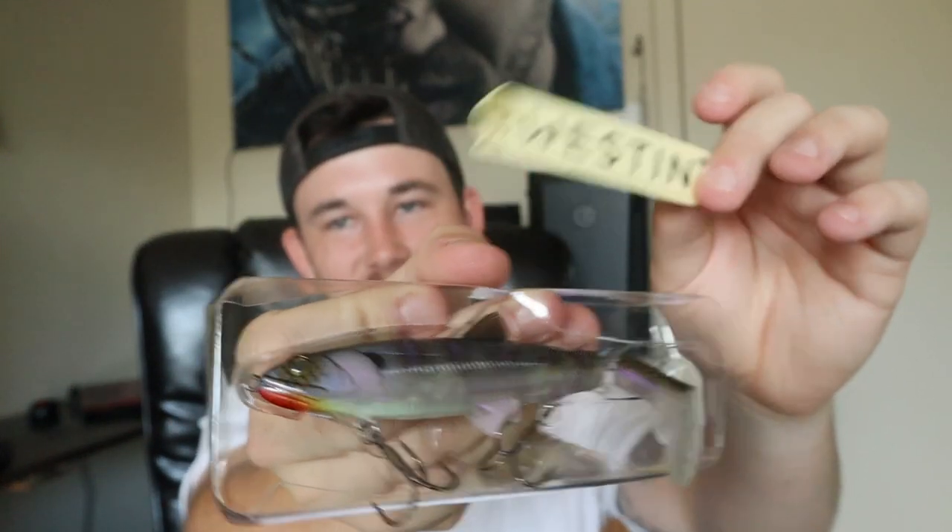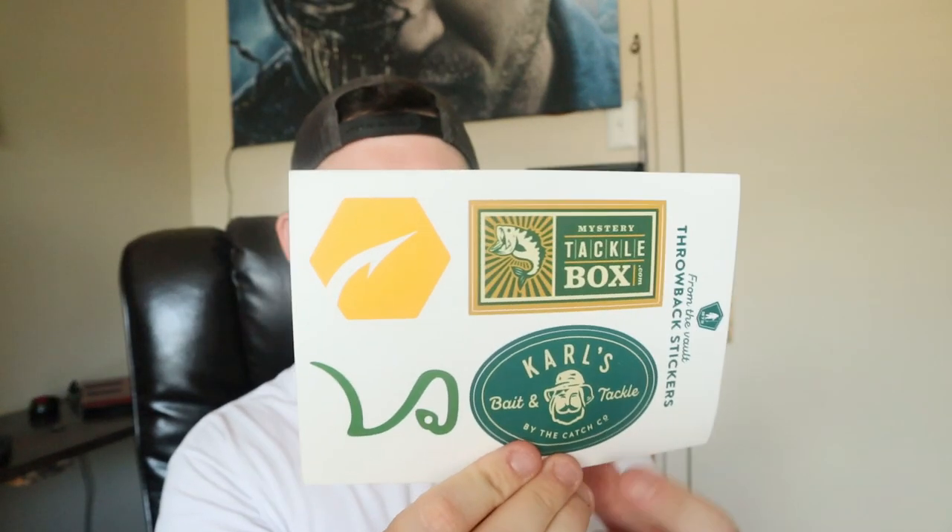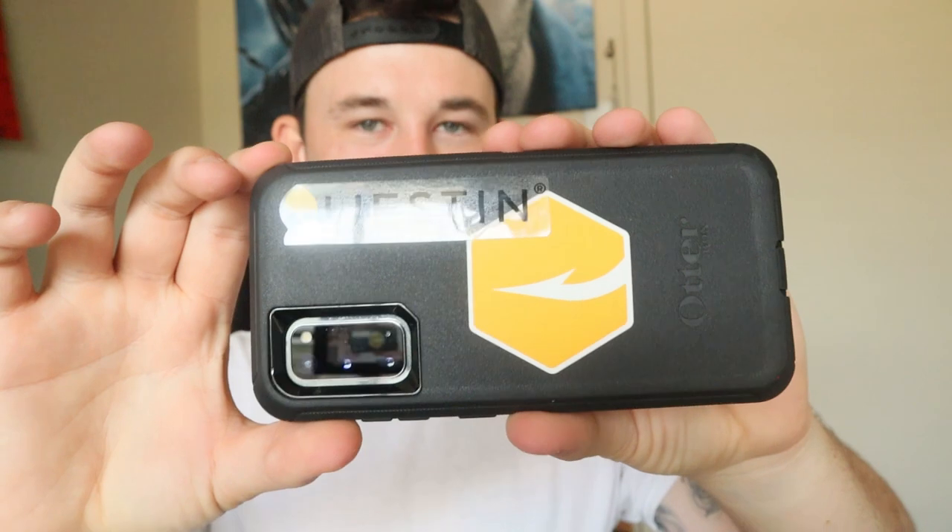Now for the extras — we have a Weston Scandinavian sticker for the topwater. But Mystery Tackle Box really stepped it up this month: instead of just one sticker, you get a whole sheet! There's Carl's Bait and Tackle, Catch Co., the tackle box with the little worm, and more. I put the Weston and Catch Co. stickers on my phone — it looks super sick!